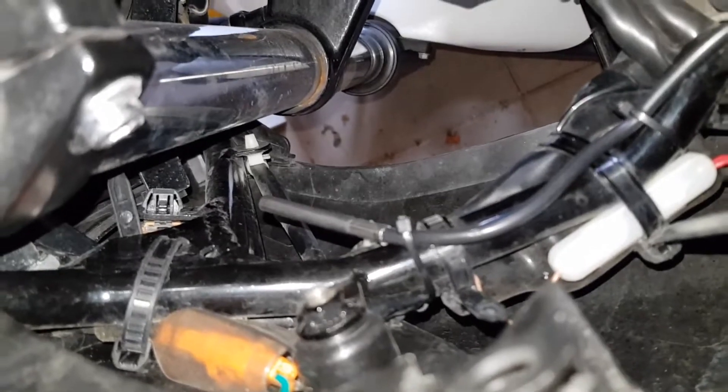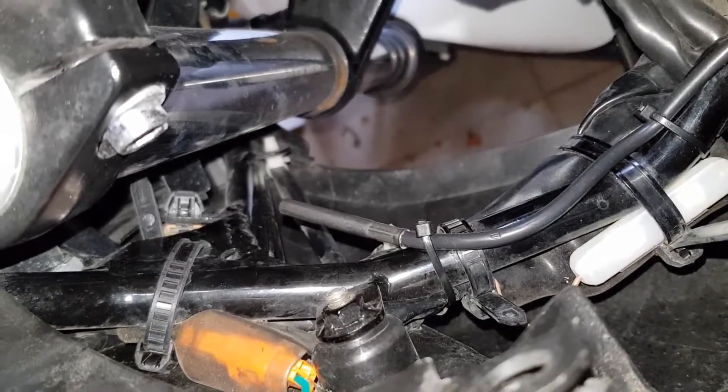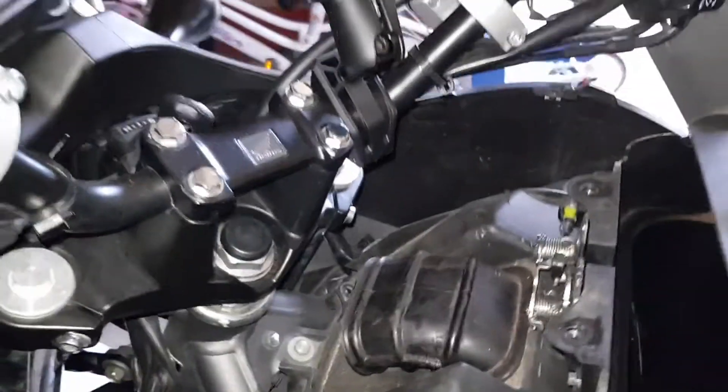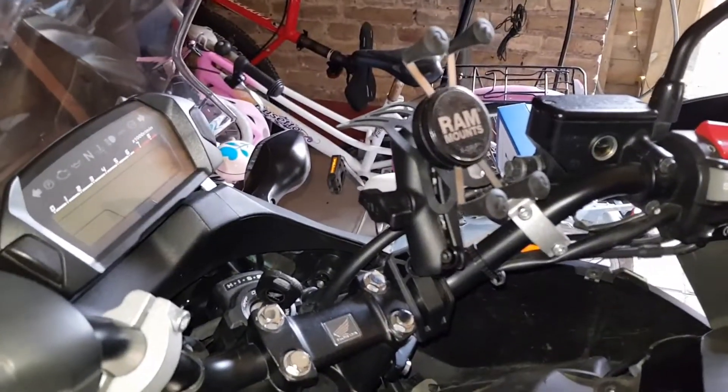Basically, all I need to do now is put everything back together, and I should have the advantages of the booster plug. I hope it works!